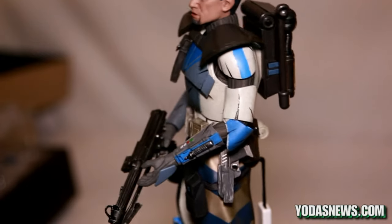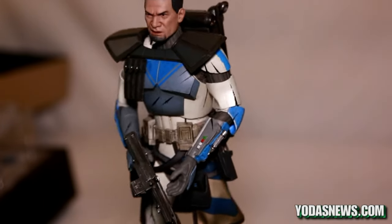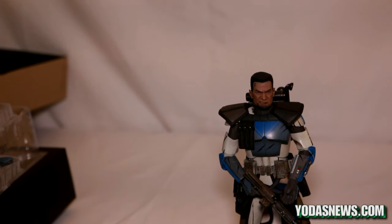If you liked this review and it was helpful with your decision to buy one, go ahead and give it a like. You can still purchase this at sideshowtoy.com, or if you're overseas, at your local distributor or comic book shop. Check us out at yodasnews.com on the web, on Facebook, or on Instagram — all under Yoda's News. All links will be contained in the YouTube video. This is Brandon Jackson signing out from Yoda's News — thanks!